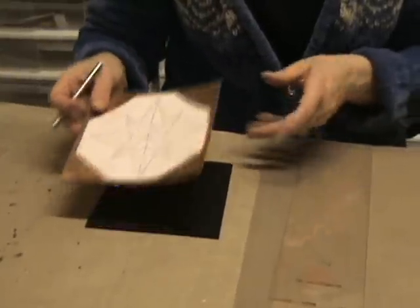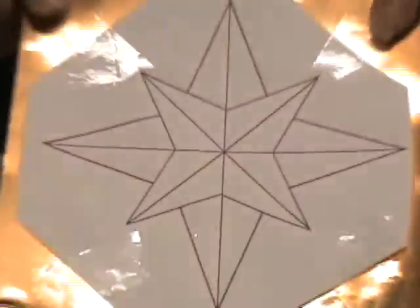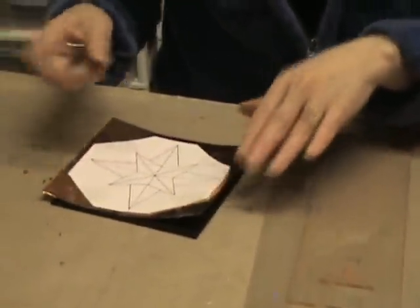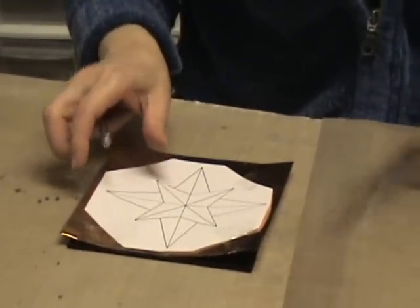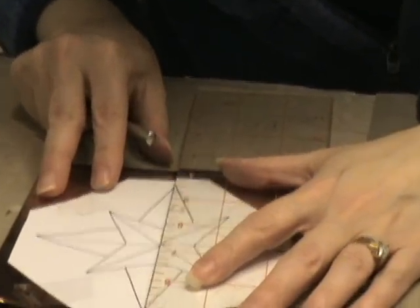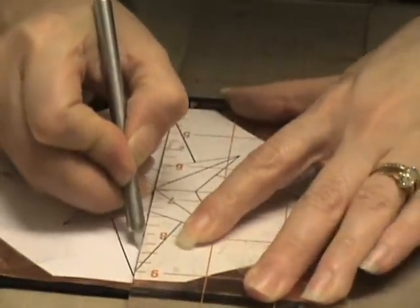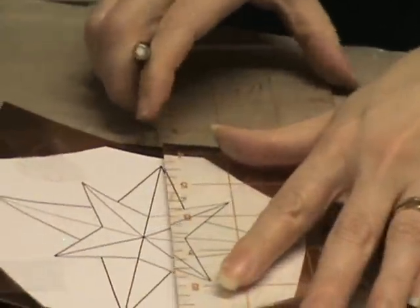To begin, I've taken my pattern and taped it down to the piece of metal. Next I'm going to place it on top of the thin mat and trace all the lines of my pattern. To do that I'm going to use a ruler to help me make my lines straight — just place the ruler along the line and use the Teflon stylus tip to trace all the lines.